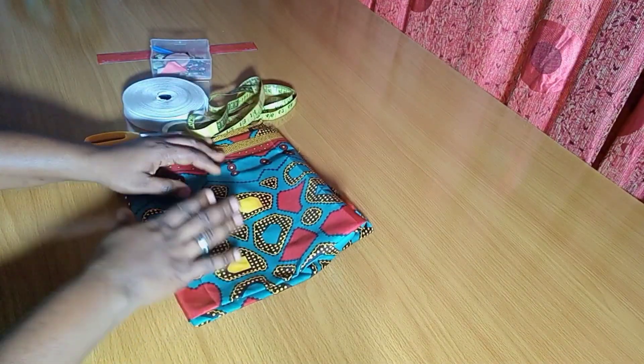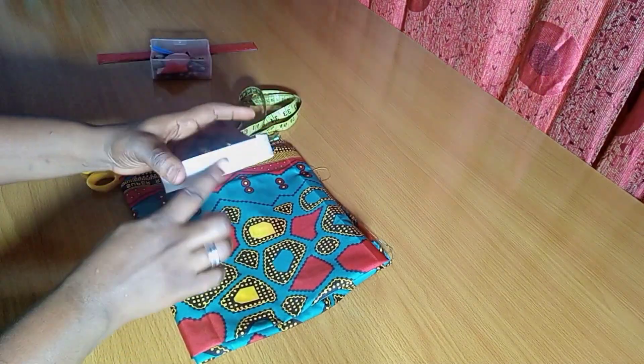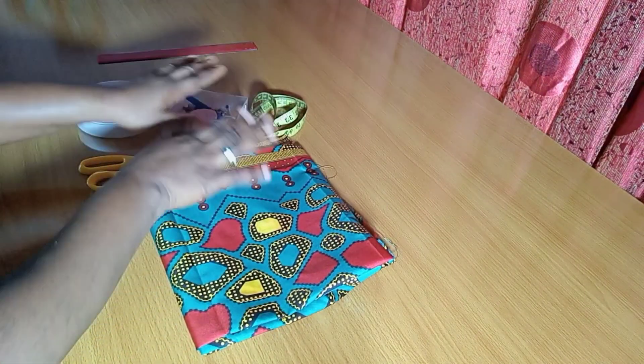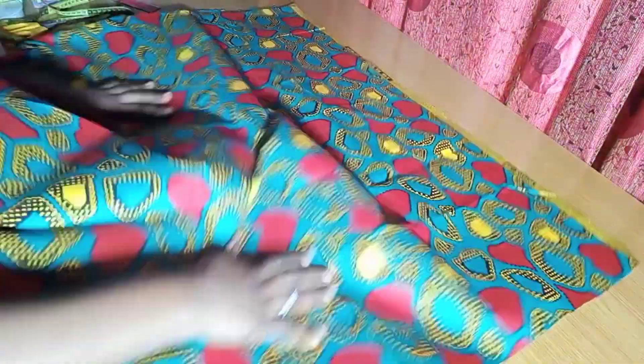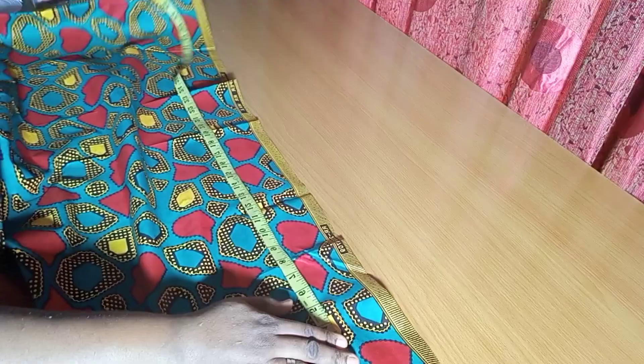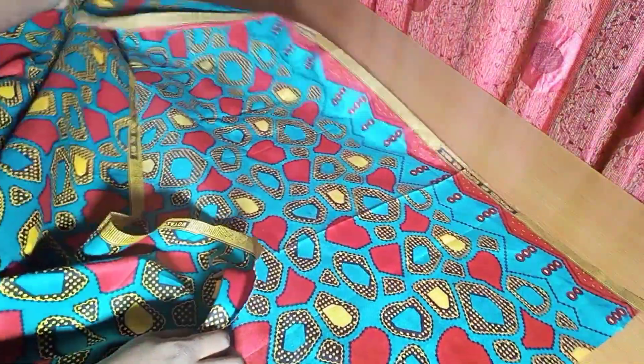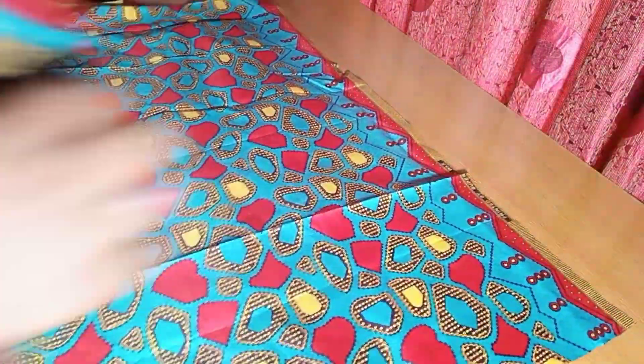So here is my print, and I have my working tools: my tape measure, my scissors, my pins, ruler, and of course my elastic — just a one-inch elastic. Like I said, we're not using much fabric, just one yard — 36 inches exactly. This fabric comes in a width of 45 inches, it's an African print.